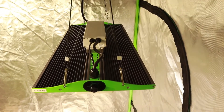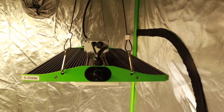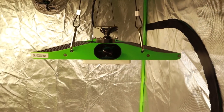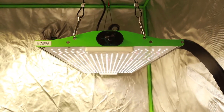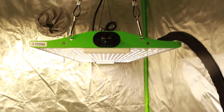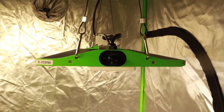In this video I won't be running any tests myself, but I'll go through the specs and the functionality and I'll show you where I go for my objective light testing reviews. In the end I plan to give this light the ultimate test, pairing it with another P2500 and using them for an entire grow, if not two.